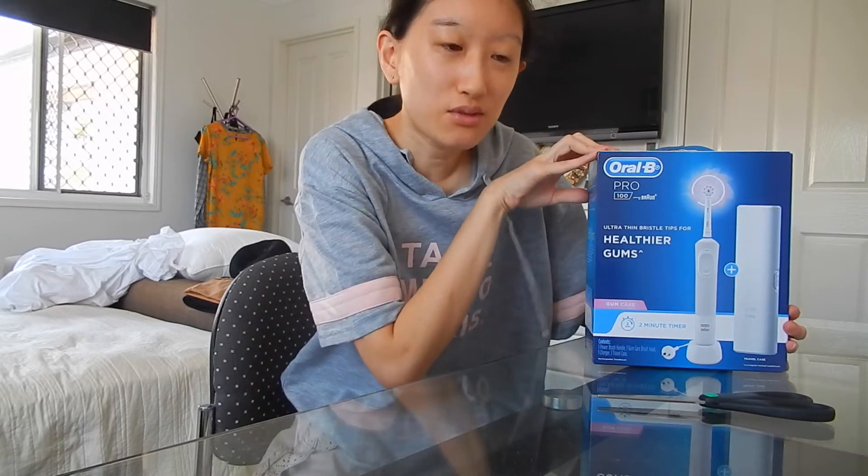First of all, this is my Christmas gift. I haven't gotten an electric toothbrush in a very long time — TMI, I know it's probably TMI for some of you — but I just thought I'd pop by, say hi, ring in the new year, plus do an unboxing video at the same time.